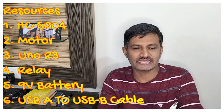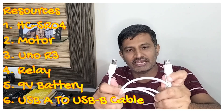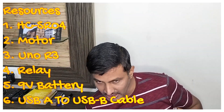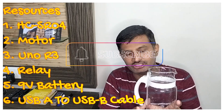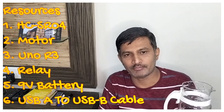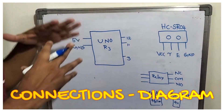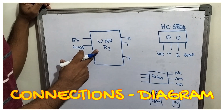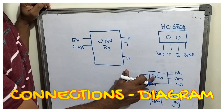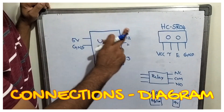I am also using an ESP module — one on side A and one on side B — to flash the code and get power from the laptop. Additionally, I am using one jar simulating a tank and one valve simulating a water sump pump. These are all the required resources. Now let us look at the connection diagram — Arduino Uno R3, HC-SN04 ultrasonic sensor, relay, water motor, and 9-volt battery.